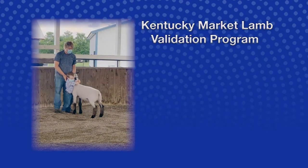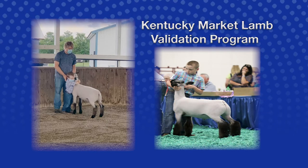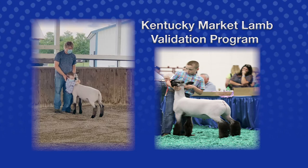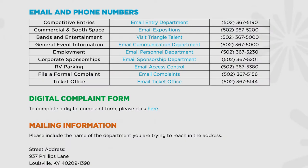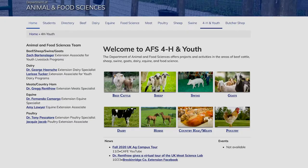Hi everyone, and thank you for your interest in the Kentucky Market Lamb Validation Program. Please make sure you are current on tagging deadlines and rules. Should you have any questions, please contact the Kentucky State Fair Office, Kentucky Department of Agriculture Shows and Fairs, or the State 4-H Livestock Specialist.